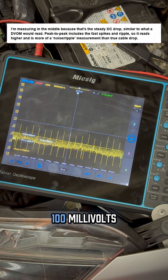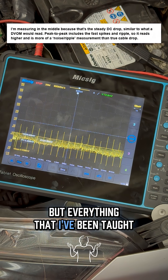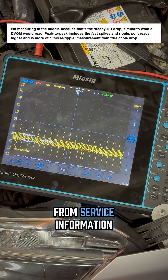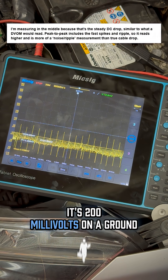Some of you guys might see 100 millivolts, but everything that I've been taught, everything that I've read, and most of the literature that exists from service information — it's 200 millivolts on a ground.